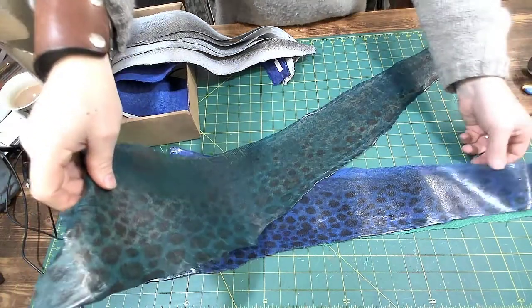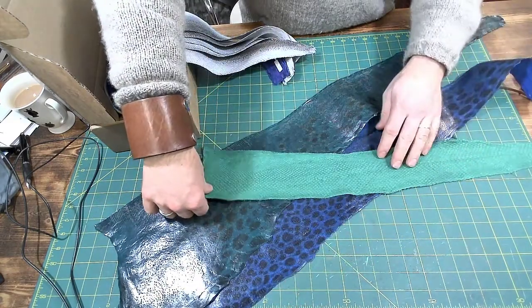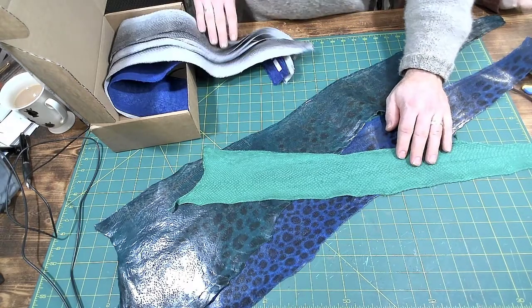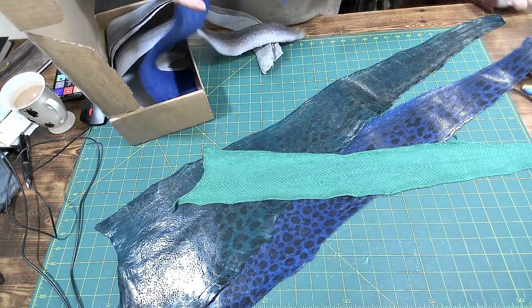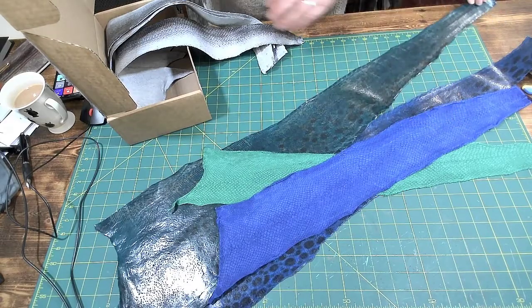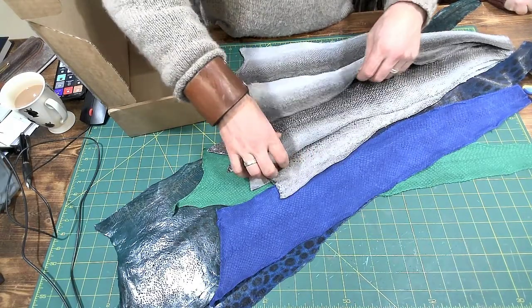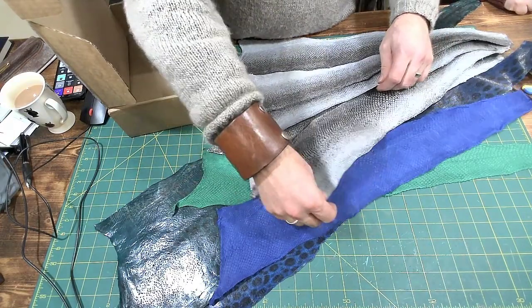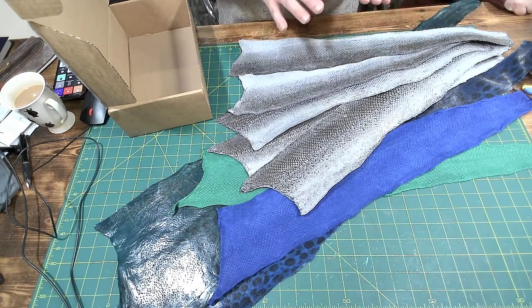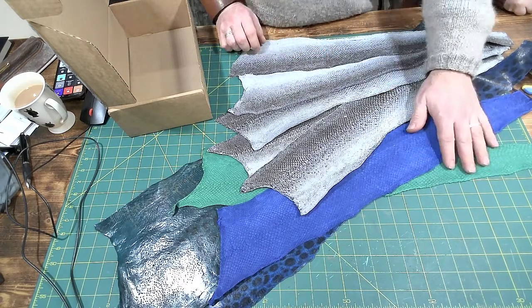Look at that blue and that green - they're gorgeous. Now this one, the salmon skin, I'm not so fond of because it looks very suede to me. Well, it is unfinished - it's a beautiful color. I bought a load of the natural salmon skins - these five here - and they have got a glaze on them, a finish. You can see the difference.